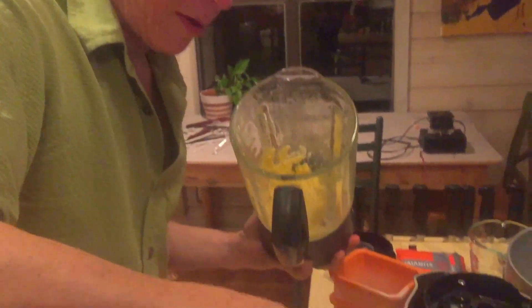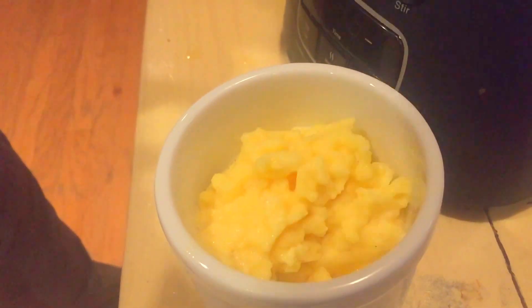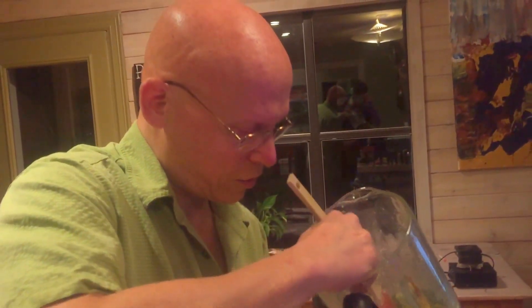Nothing in there but orange juice — no sugar, no gums, no guar, no preservatives. Just straight-up delicious healthy juice.